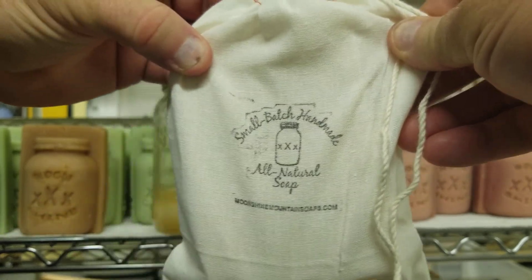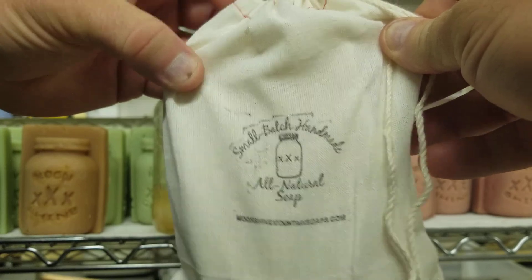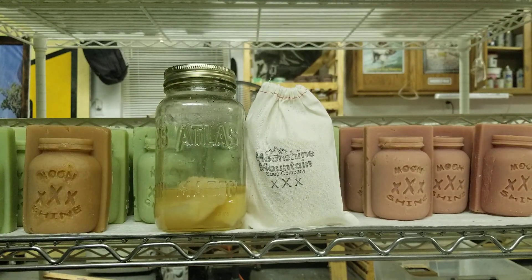It says small batch, handmade, all natural soap, moonshinemountainsoaps.com. We'll be coming to you live with our website right around October 30th, here at the end of this month. And until then, we'll see you soon. We're out.